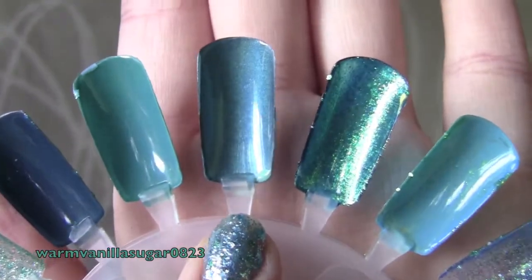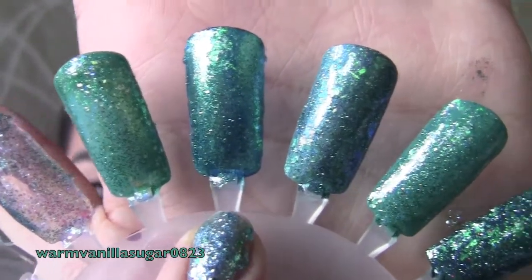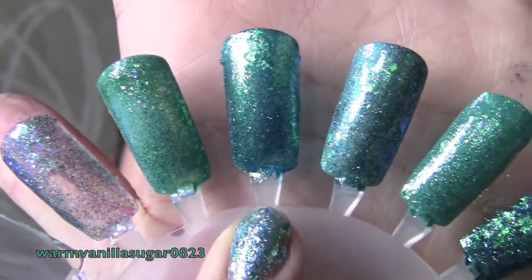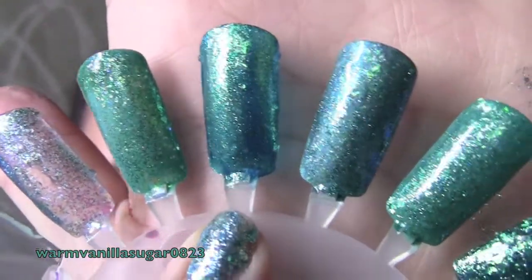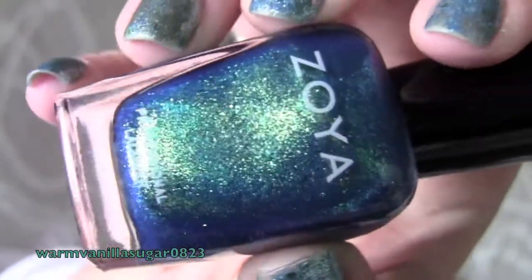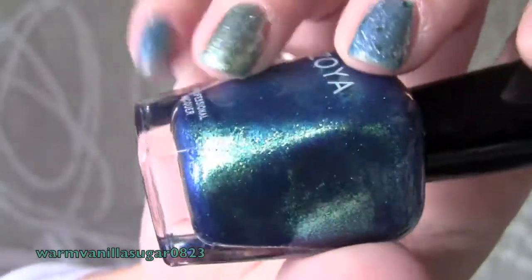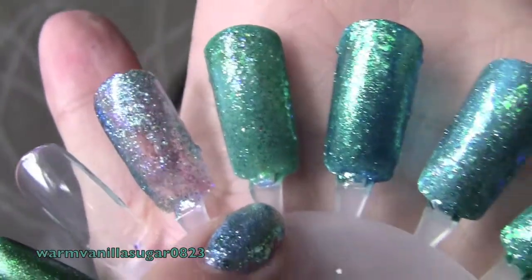Next to that is Sharla by Zoya, one of my favorite turquoise shimmery mermaid-y colors. It's a glass fleck color and I layered some flaky, holographic, and teal glitter on top. Zoya's Sharla is one of my most-used nail polishes — I absolutely love it. It came out with the Sparkle collection.